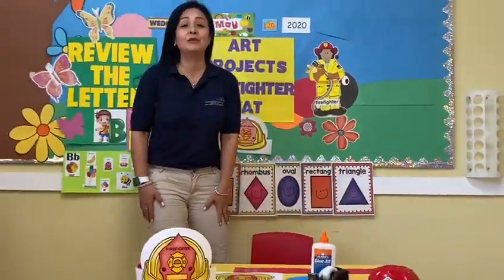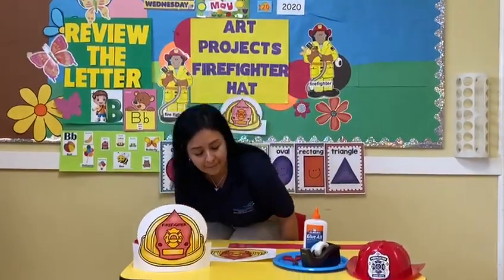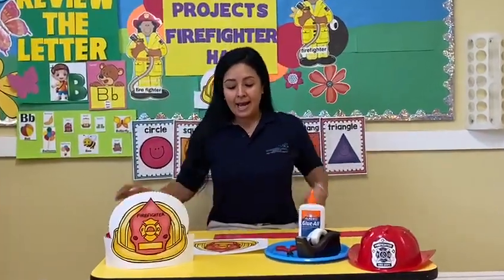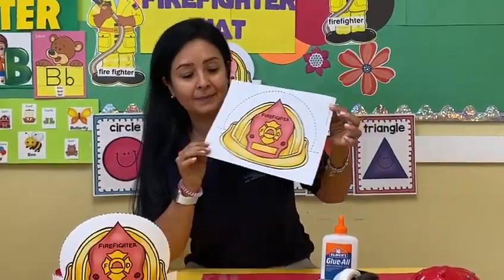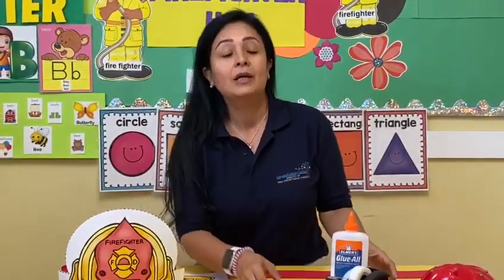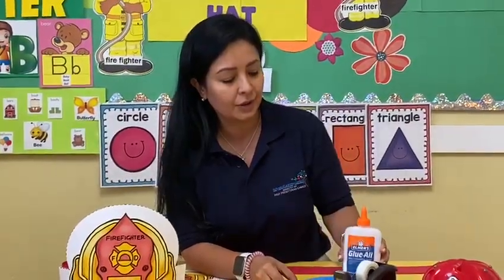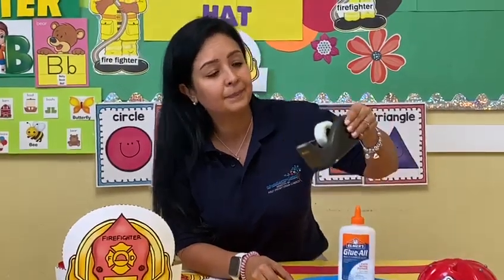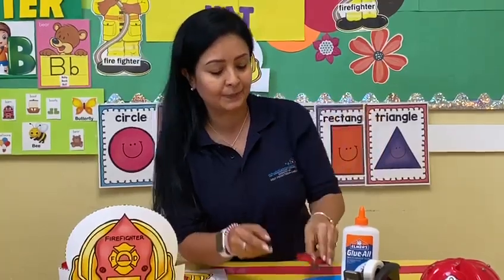Okay my friends, today we have an activity and we are going to make a firefighter hat. Everybody ready? I'm ready. I sent this template by email to their partners. What material do you need? You need glue, you need tape, you need scissors. Okay, everybody ready? I'm ready.